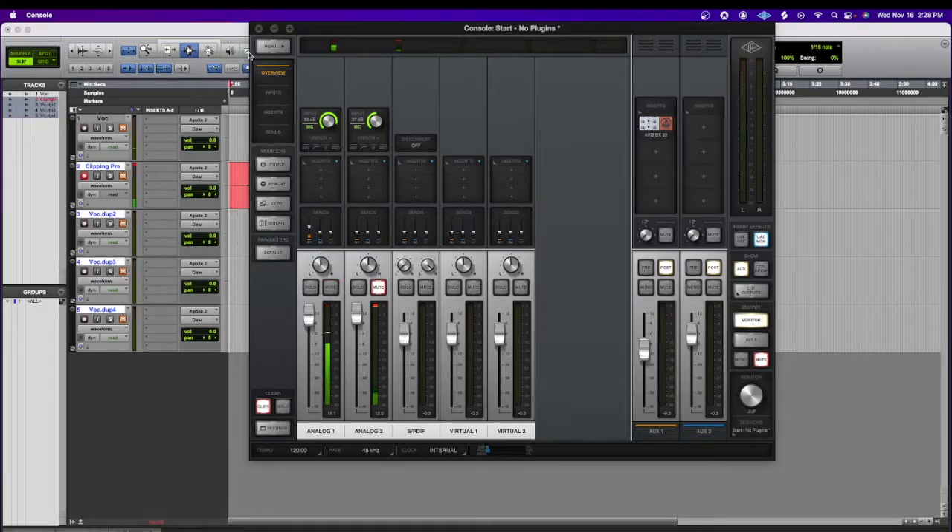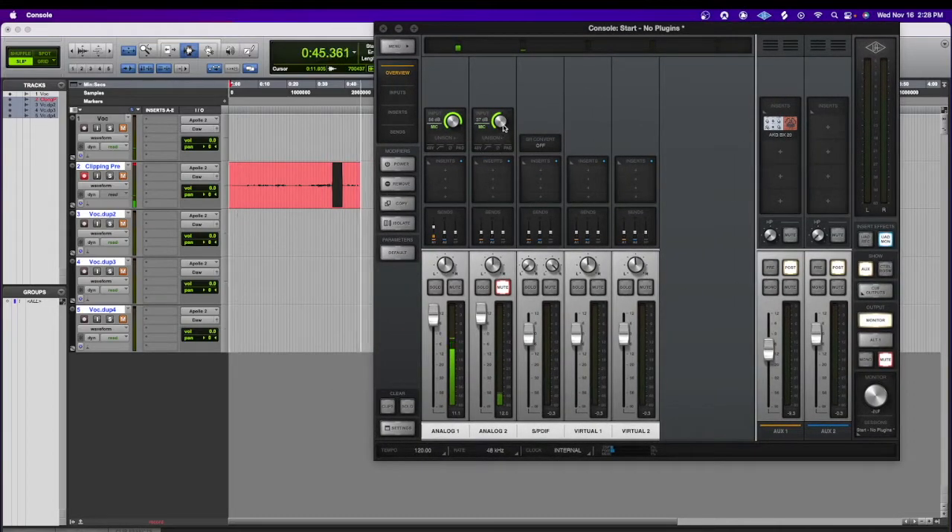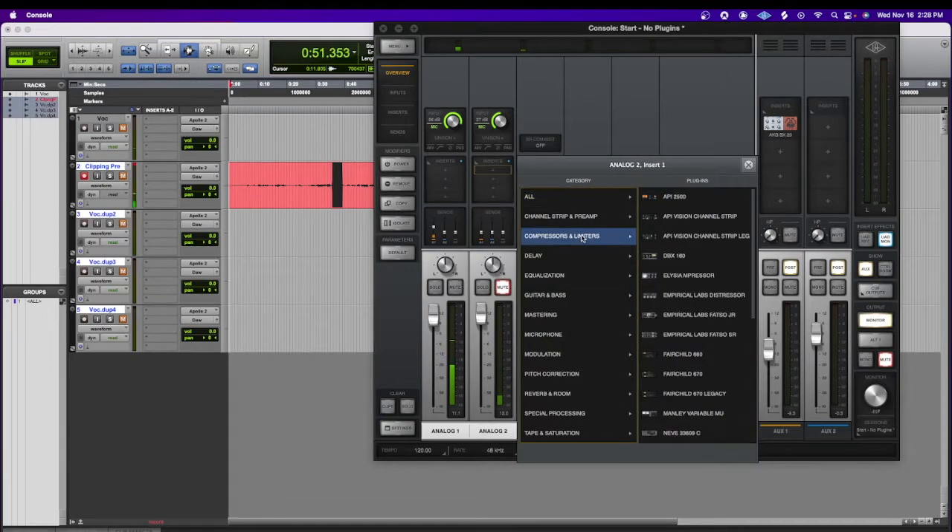So I have clipped the microphone in Pro Tools — you can see it right there. What I'm going to do now is I'm going to put on an 1176 and make it where it's not clipping in the Apollo app. So let's do that.